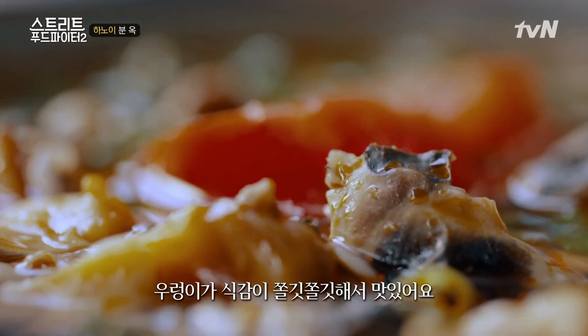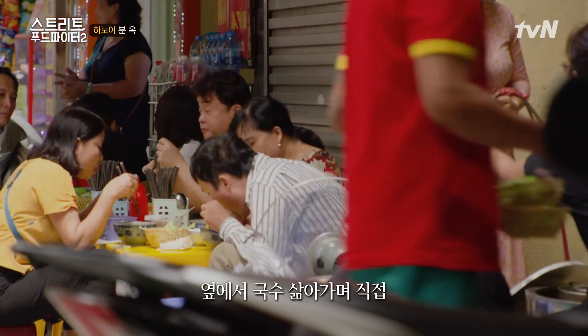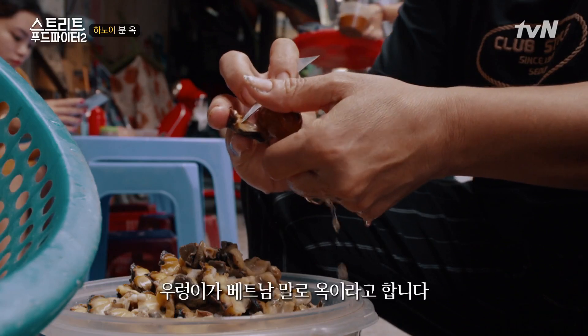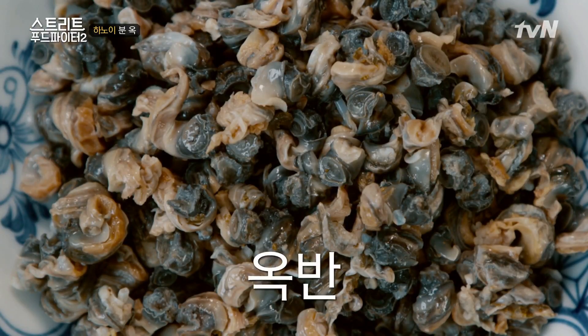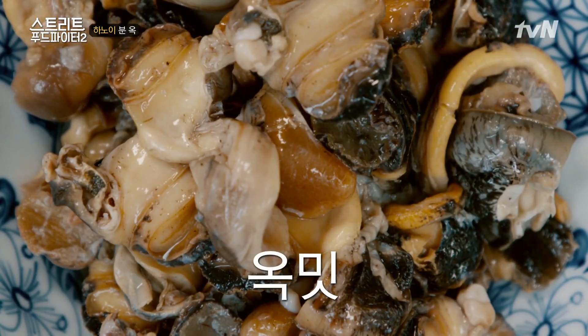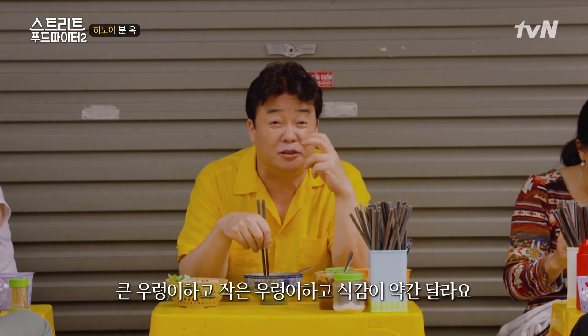우렁이 맛있어요. 식감이 쫄깃쫄깃해서. 옆에서 국축살 먹으면서 직접 우렁을 하나 까고 있어요. 주인공이 우렁입니다, 우렁. 우렁이 베트남말로 옥이라고 그러는데, 작은 건 옥반, 큰 건 옥밑. 군우랑하고 짜군우랑하고 식감이 약간 달라요.